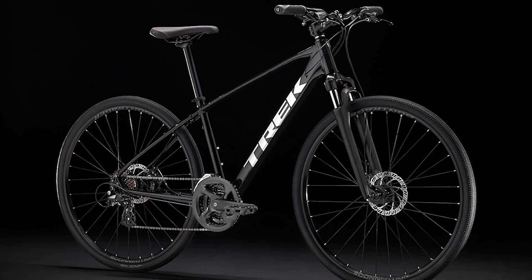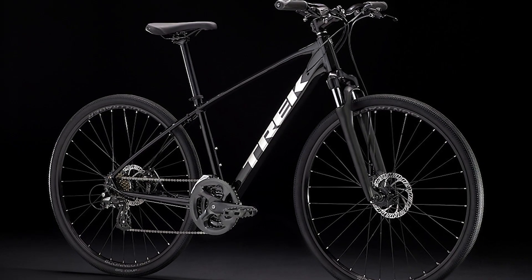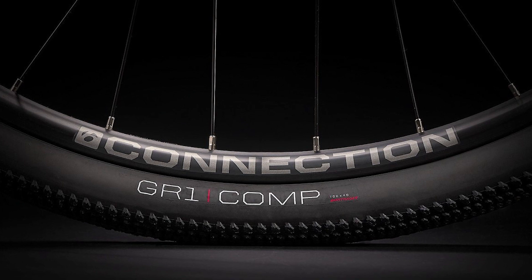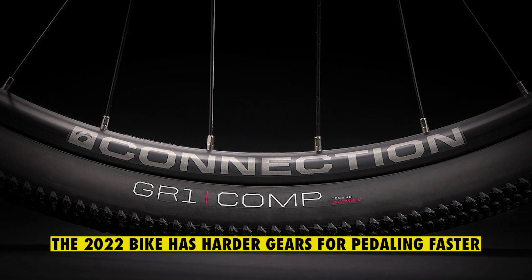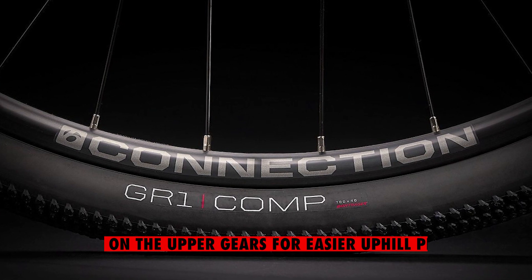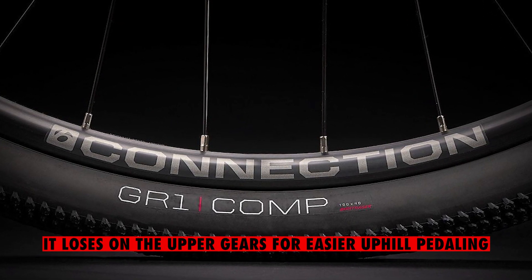The same crankset upgrades are found on the Dual Sport 2 models, but with a slight change to the 11-36 tooth cassette in the 2022 bike. The 2022 bike has harder gears for pedaling faster, making it a faster bike, but it loses on the upper gears for easier uphill pedaling.